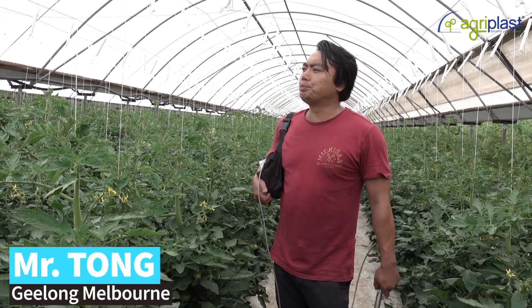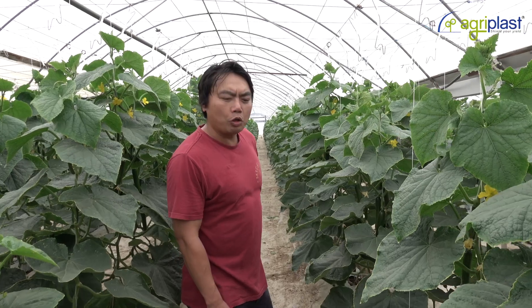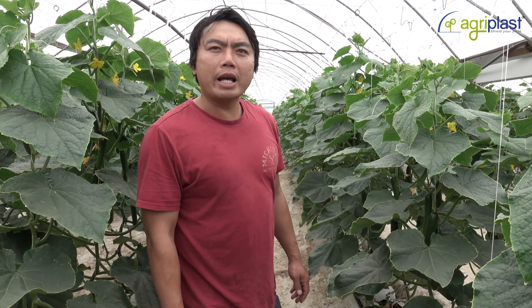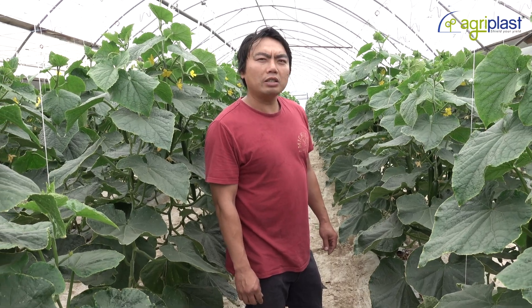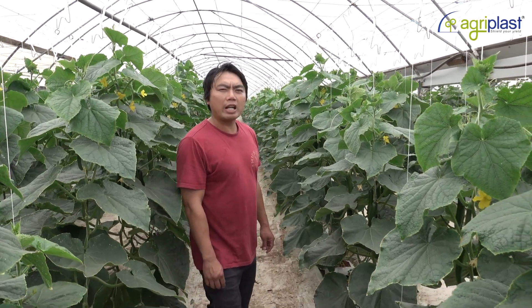I've been farming for probably about nearly 20 years now. I've got cucumbers obviously, cucumbers here, and also eggplants and tomatoes. Cucumbers have been growing for about five or six years. My total area is one and a half hectares.